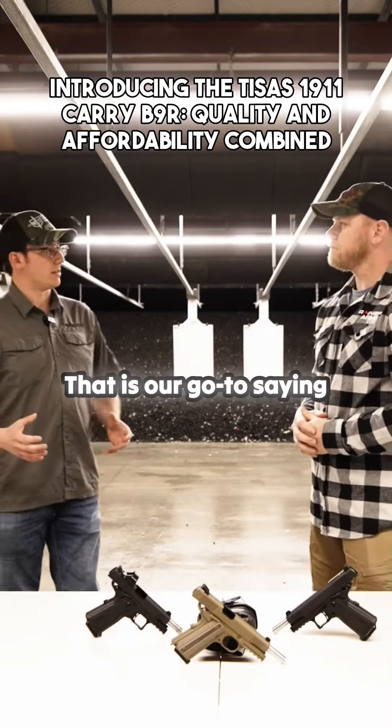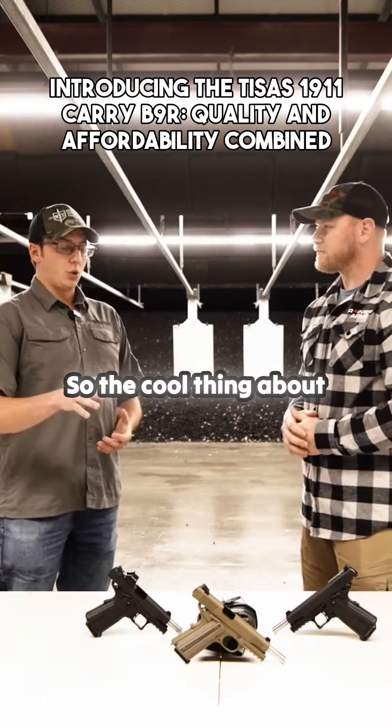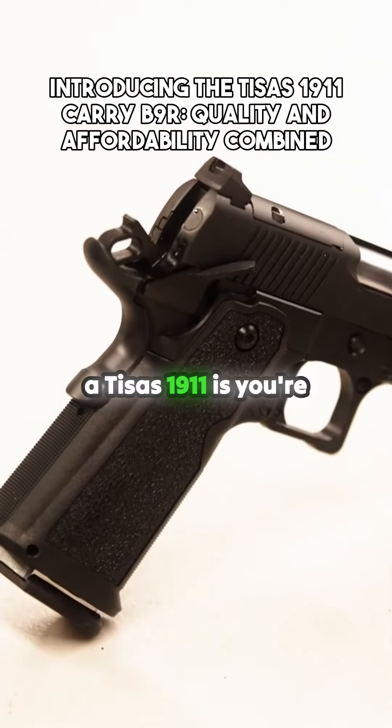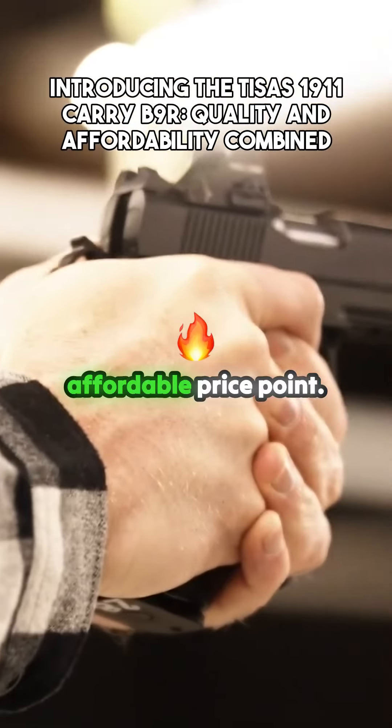T-Sauce means quality — that is our go-to saying in the company. The cool thing about a T-Sauce 1911 is you're getting a quality gun at a super affordable price point.